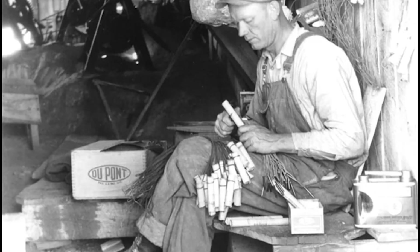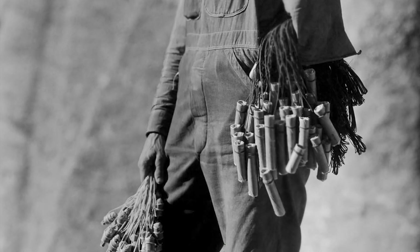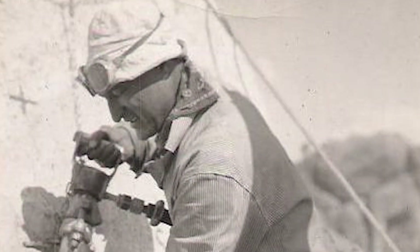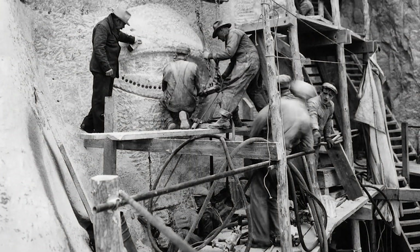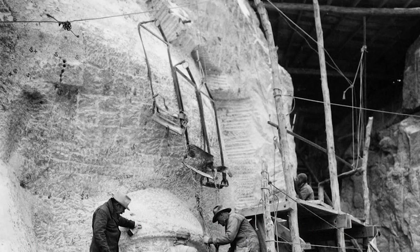The carving of Mount Rushmore involved the use of dynamite followed by the process of honeycombing. The chief carver of the mountain was Luigi del Bianco, a stone mason who immigrated to the United States from Italy and was chosen to work on this project because of his understanding of sculptural language and ability to embue emotion in the carved portraits.